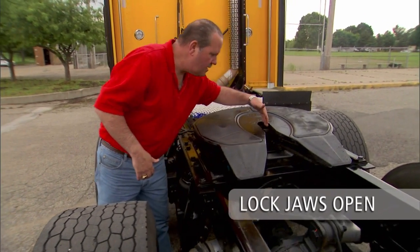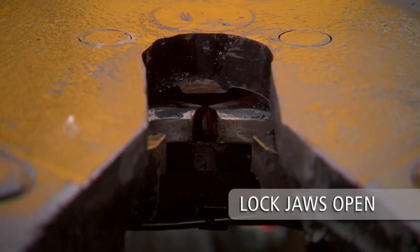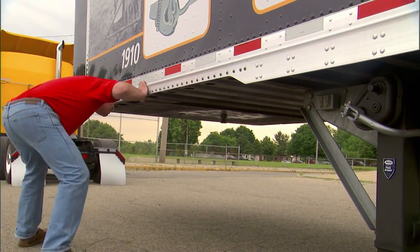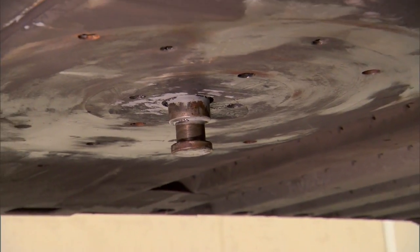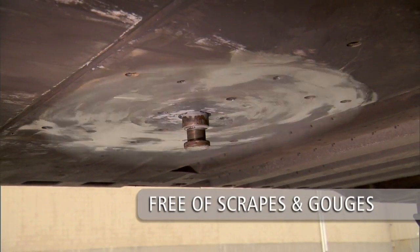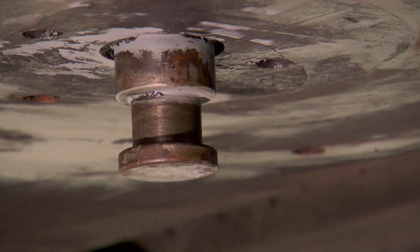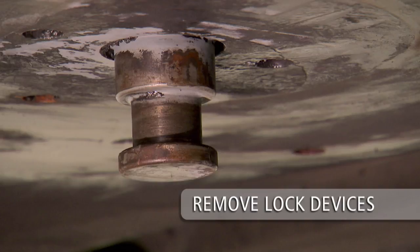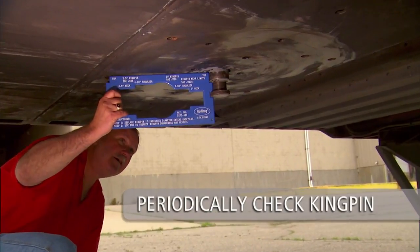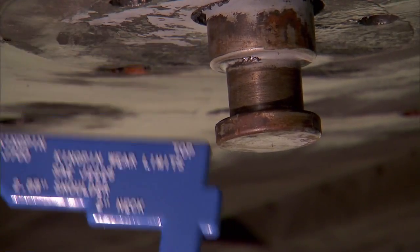Check the throat area of the 5th wheel to make sure it is free of debris, snow or ice. Visually inspect the trailer upper coupler plate. The area supported by the 5th wheel should be free of scrapes and gouges. Inspect the kingpin to make sure it is not damaged. Also make sure the kingpin is not obstructed by a lock or security device. Periodically check the kingpin for excessive wear using the kingpin gauge available from SAF Holland.